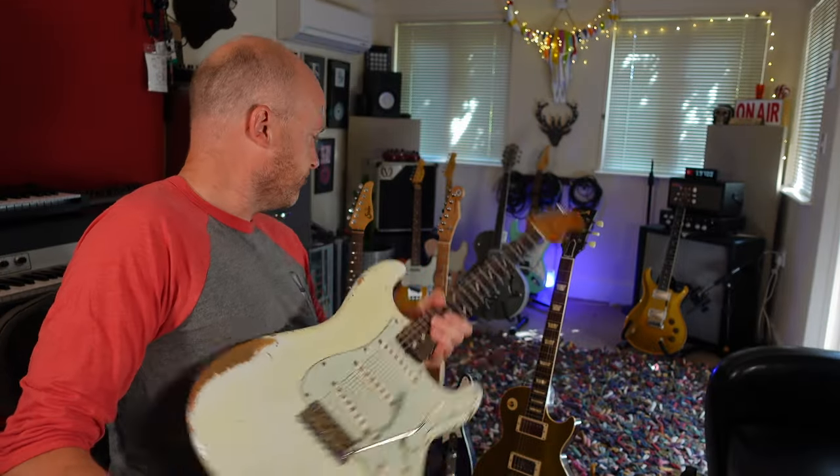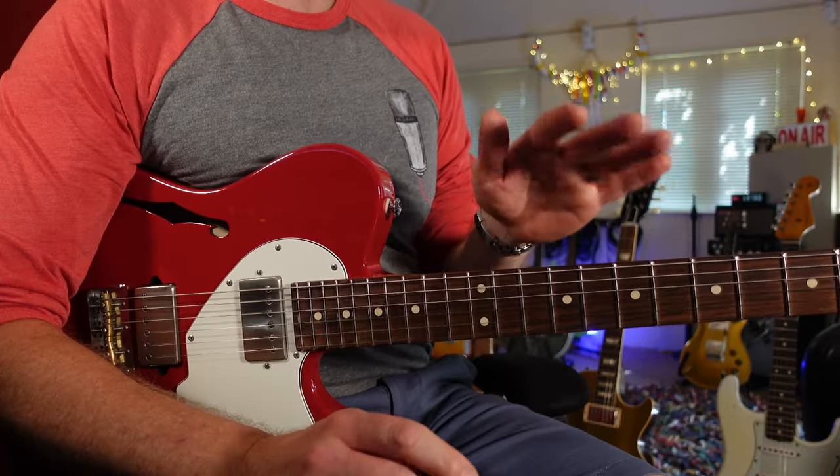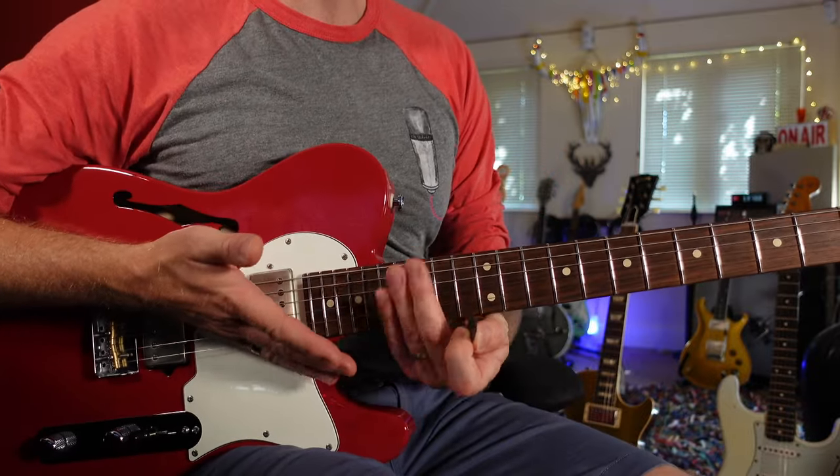So we've done a traditional Les Paul and a traditional Strat. Next let's bring up this guitar — this is a Sir Alt-T. The difference between this and the Strat and the Les Paul is that it has a compound radius. A compound radius means it has a more rounded profile towards the nut, and as we come down towards the body of the guitar, it becomes flatter.